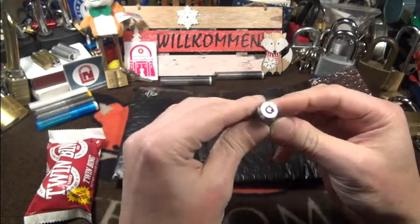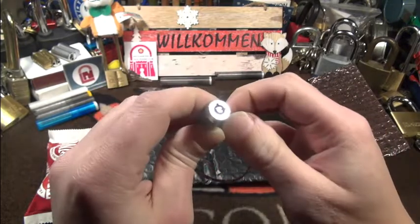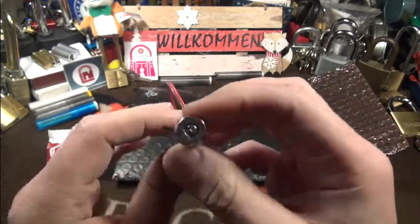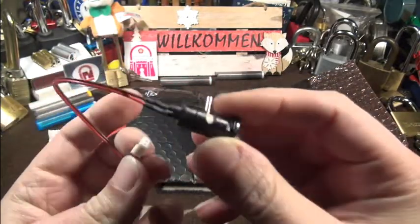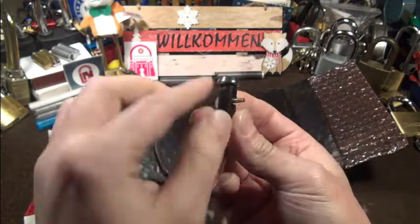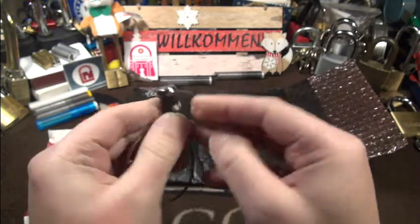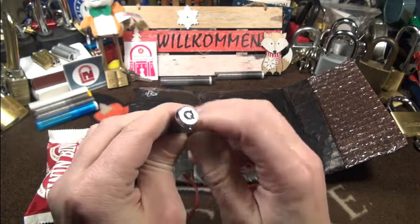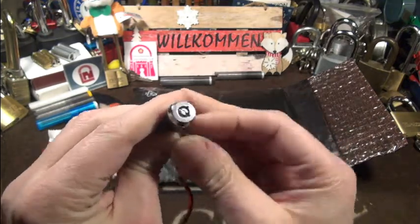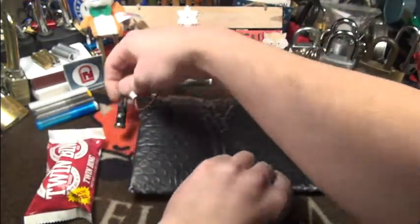Oh, this is interesting. I think this is a switch — this looks like a tubular switch, maybe from a PC or so. You can switch it also by hand — very cool, very interesting one. Actually there are no pins; you can just turn it here by hand. Very cool. There's more inside.